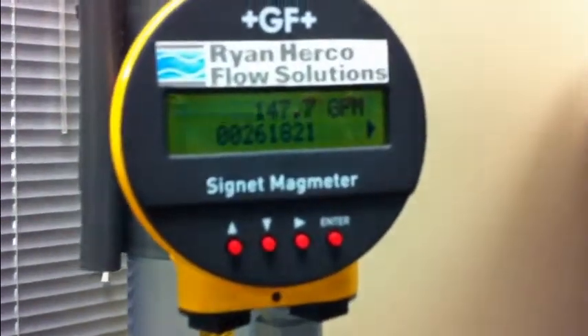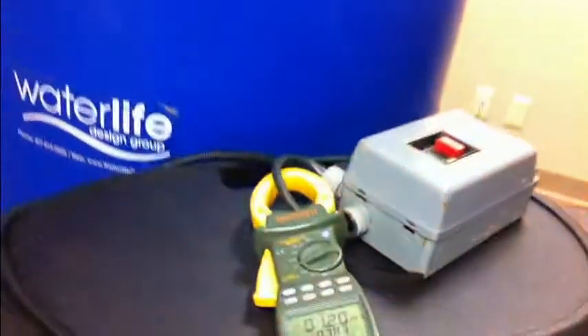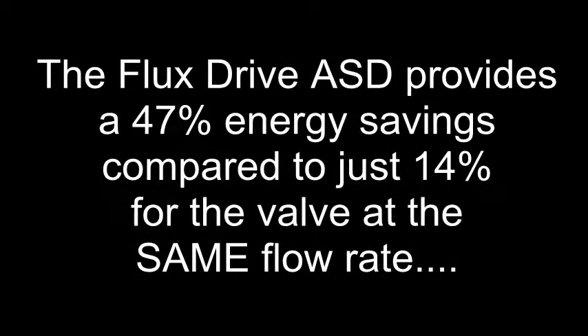Due to the laws of affinity on centrifugal loads like this pump, the motor only consumes 1.20 kilowatts in this case. This is exactly the same reduced flow rate as with the valve, but instead of a 14% energy savings, the FluxDrive provides a 47% energy savings compared to full flow. Also, as we reduced the speed of the pump, you may have noticed that the cavitation completely disappeared.